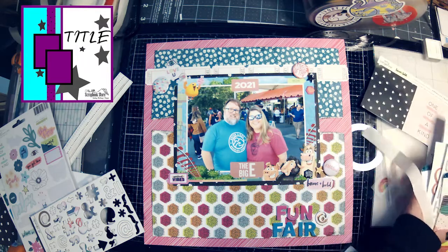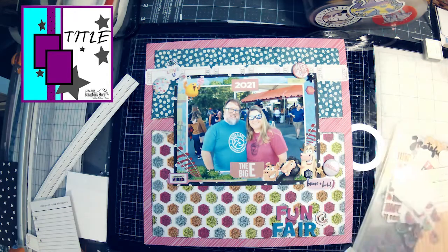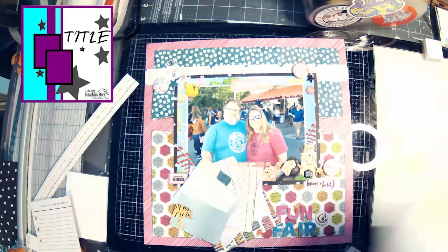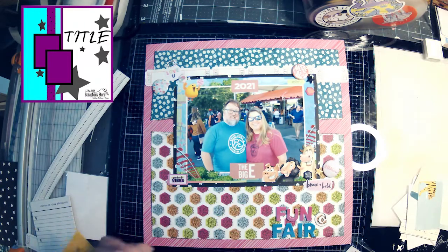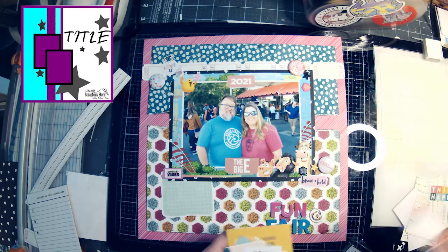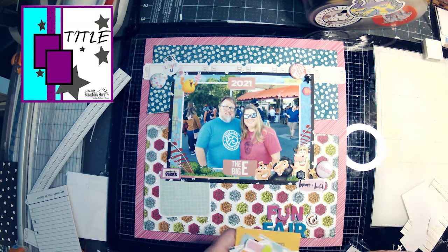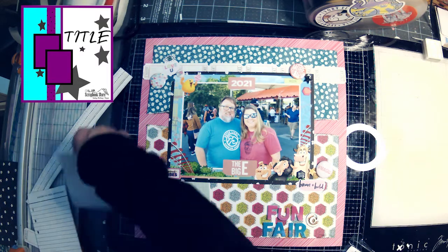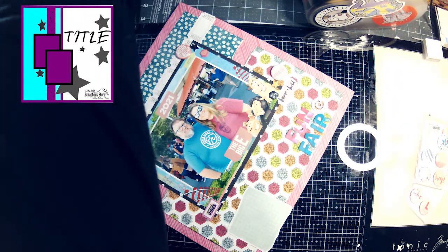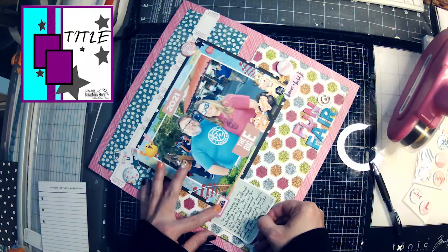I'm going to clean up my sticker set and then try to find something to use for my journaling. There was one piece of the Brave and Bold paper that was all journaling spots, and I had spent one day watching TV just cutting all those journaling spots out so I'd have them available to use. I'm going to walk through those, and it ends up the very first one I pull is the right color, the right size, and it has lines — so I'm just going to use that one. If you have a piece of paper like that, go ahead and pre-cut it so you've got the journaling spots ready to go.